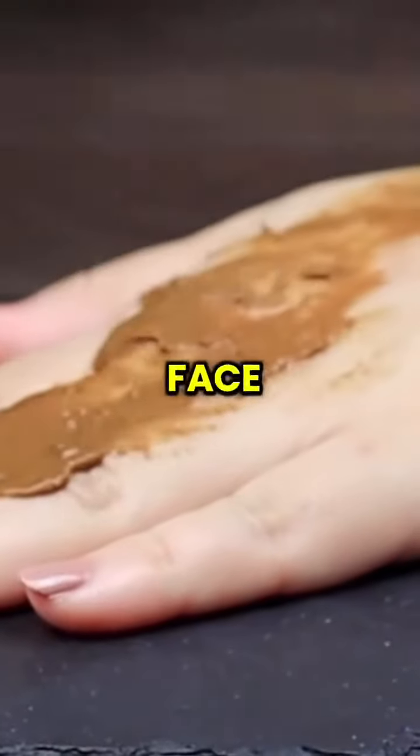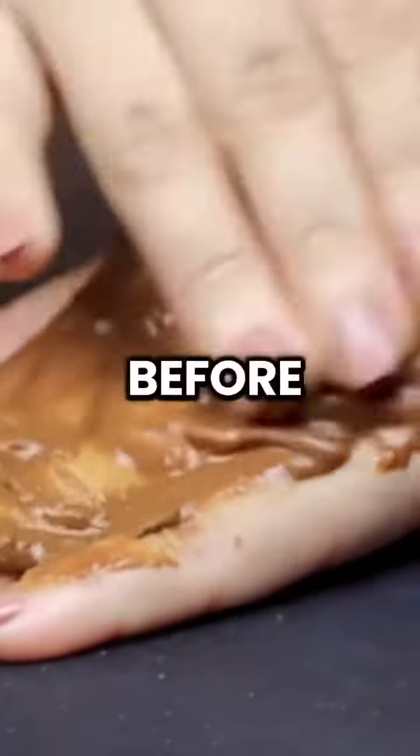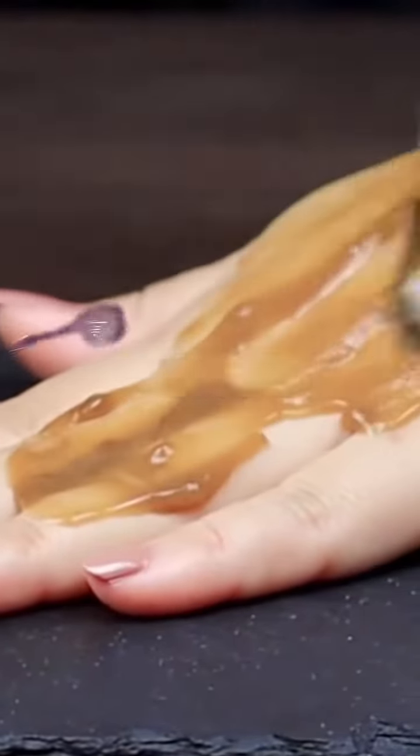After washing the face, apply the rice face mask, leave it on for 10 minutes, then gently scrub for 4-5 minutes before rinsing with water. Follow with the cornstarch face mask, allowing it to dry before peeling it off.